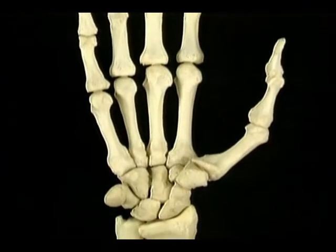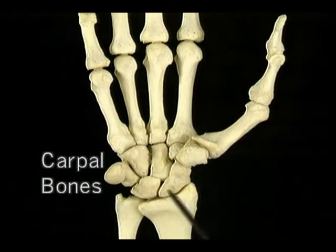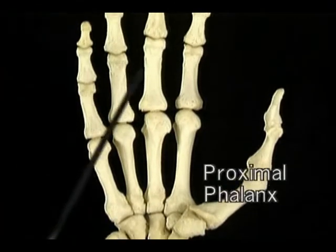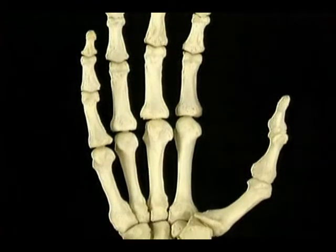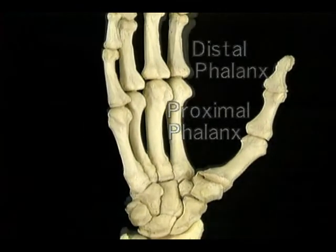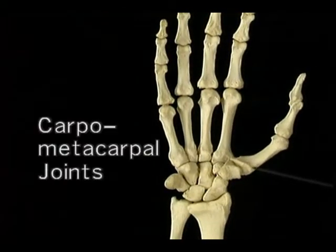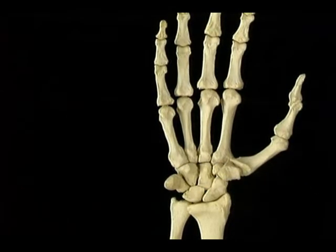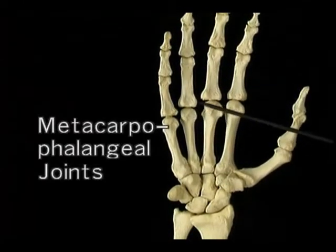For orientation, the finger has two phalanges: a proximal phalanx and a distal phalanx. The joints of the hand have long names. The joints between the carpus and the metacarpals are the carpometacarpal joints. The joints between the metacarpals and the proximal phalanges are the metacarpophalangeal joints. The joints between the phalanges are the interphalangeal joints, proximal and distal. We'll often refer to these joints as CMC joints, MP joints, and IP joints for short.